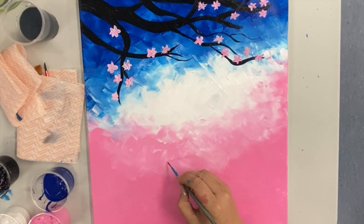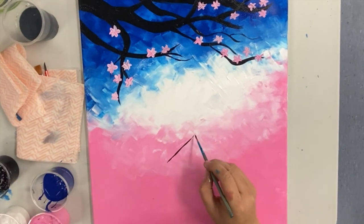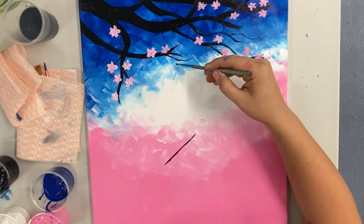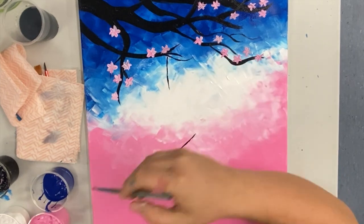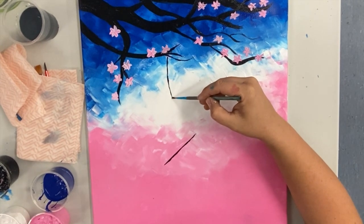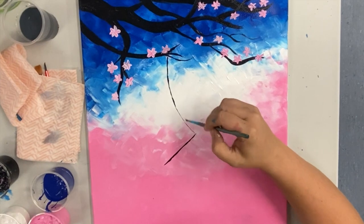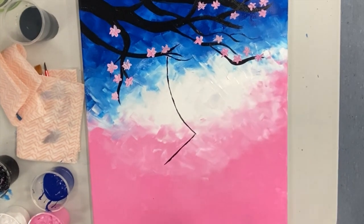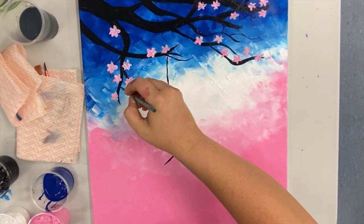Now we're going to start with our girl sitting on the swing. We'll start with the bottom of the swing first, putting it on an angle so the left side is further down and the right side is further up on the canvas — giving that idea of her swinging up in the breeze. Once you have that line for the bench of the swing, add two lines on either side coming from the branches. We just want that curve with the middle of the curve going to the left, giving the illusion of the girl swinging up.